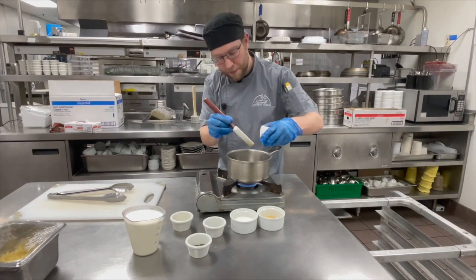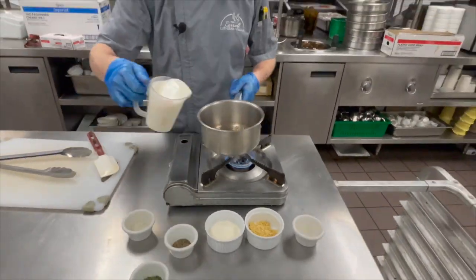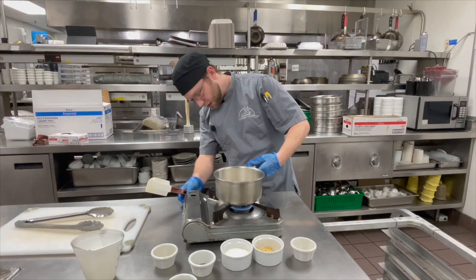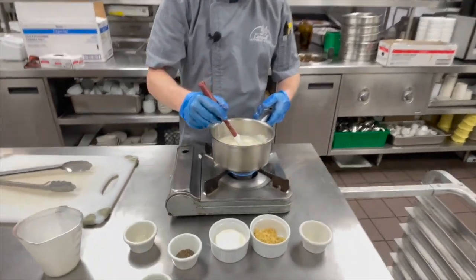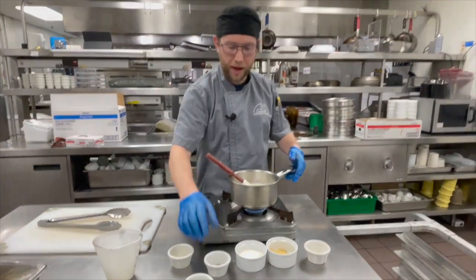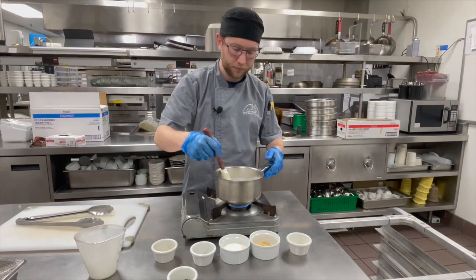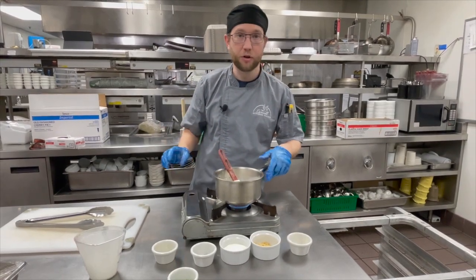The garlic is going to cook really fast and it's going to smell fragrant. Now I'm just going to add my cream right in and turn down the heat a little bit. I'm going to add a little black pepper, just a pinch. And while that's heating up, I'm going to go back to the grill and flip the chicken.